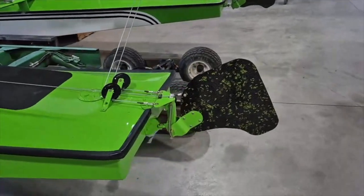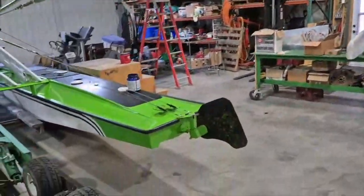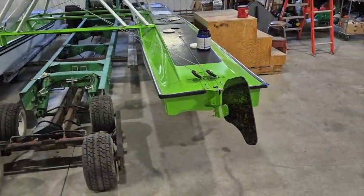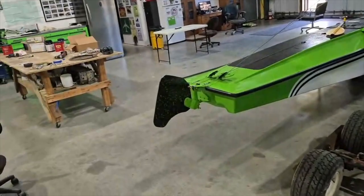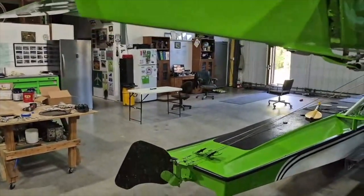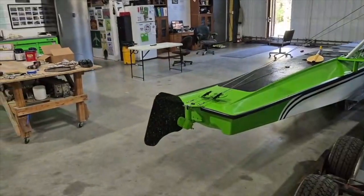We got the new water rudders all bolted up, cabling all done. Very happy with the way they turned out — lots of control. Thanks to Andrea for helping with the layup with the carbon fiber and Kevlar. Lots of movement. Super happy with that, can't wait to try it. Hopefully soon.